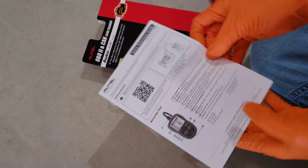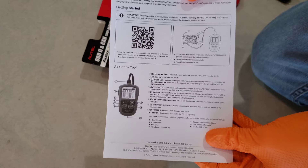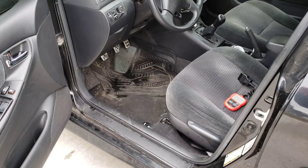We got a quick reference guide. It tells us to make sure to read through this before we get started. You can also scan the QR code or go to the website to download the full owner's manual. Make sure you give all that stuff a read before you use this — it'll help clue you in on all the specifics of the code reader. But let's go ahead and get this thing hooked up really quick and see what it's all about.